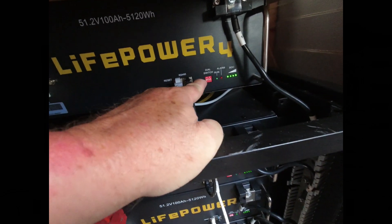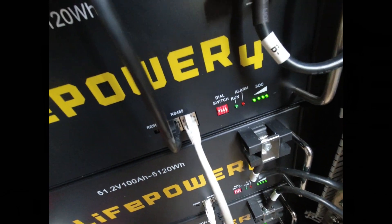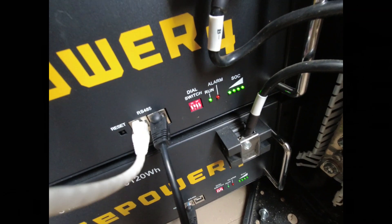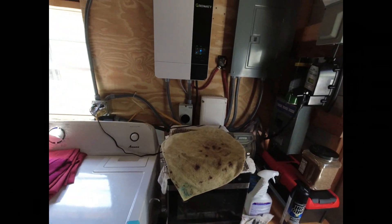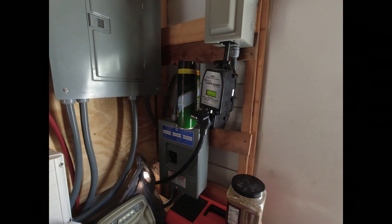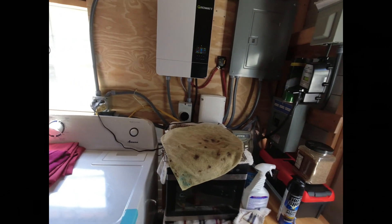On the top battery - battery number one, which goes to the grow lot - all switches are in the down position. Every battery after that gets a different configuration: on the second battery the second button is off, on the third battery the third button is off, and so on. These surge protectors are really great - I have links to them. They protect the trailer whether you have a 30-amp or 50-amp setup.